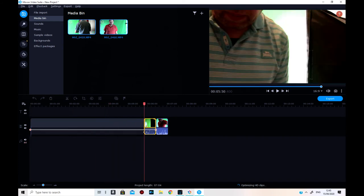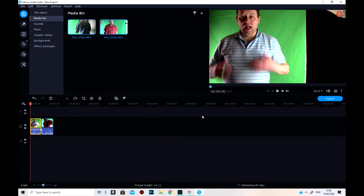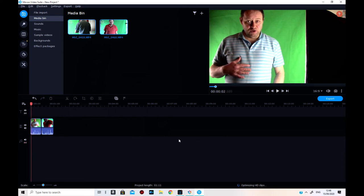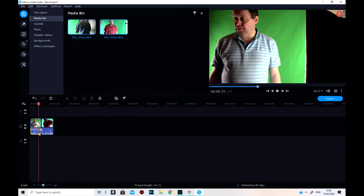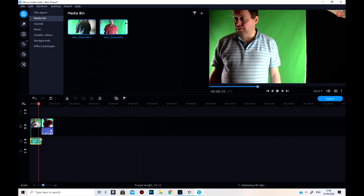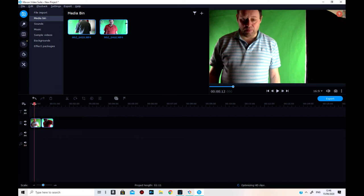I need to cut this track down to about that much — that's about right. Let's have a look at that just to check it out. Now I need to detach the audio and detach the audio for that one as well, because I don't need them talking at the same time. Let's delete those — that's it.